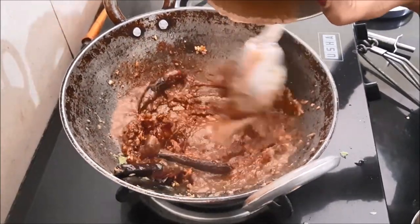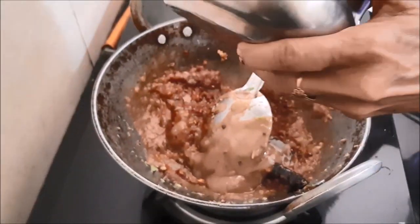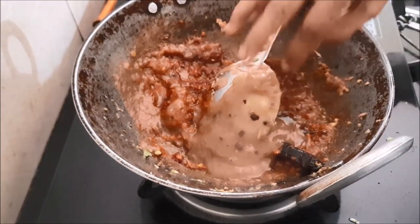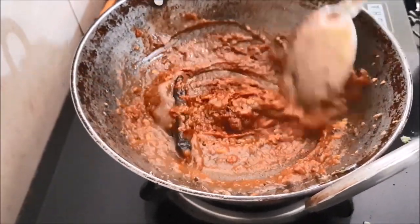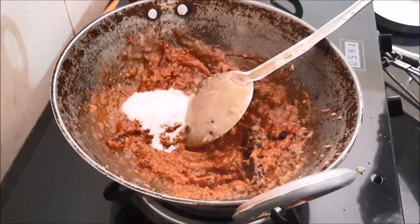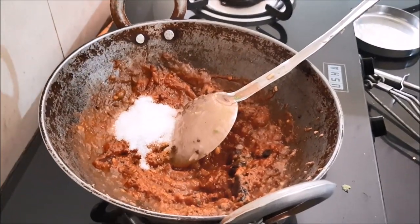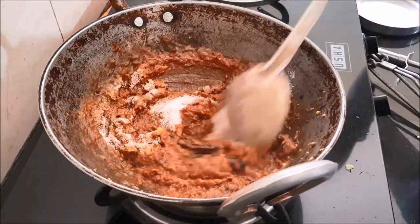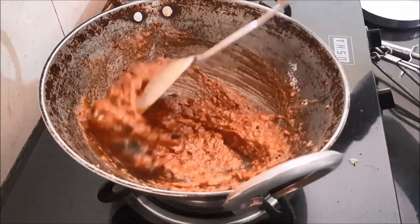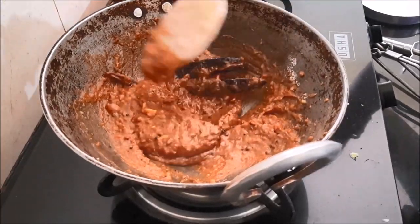Then take the tamarind and pour it into the utensil, transfer it completely. Put some salt and mix it well.